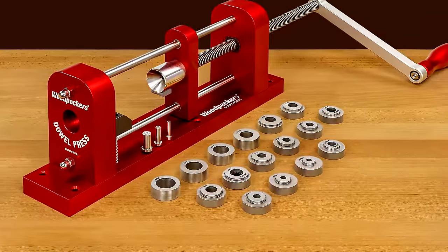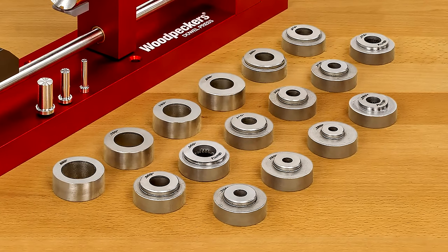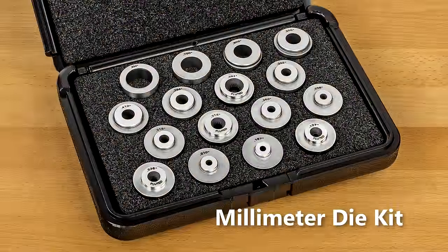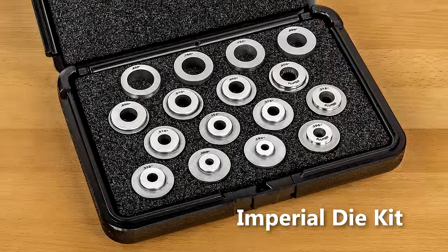Woodpecker's dowel press comes with all 16 interchangeable dies in imperial sizes, laser engraved with decimal sizes, and includes finished size dies for smooth 3/4 inch dowels and smooth and fluted dowels for 1/2 inch, 3/8 inch, and 1/4 inch sizes. Or choose our 16-piece millimeter die kit to produce 5, 6, 8, and 10 millimeter sizes. Or you can order an add-on millimeter kit for the inch-sized dies that includes the 5, 6, 8, and 10 millimeter dies. All die sets come in a protective case with custom-cut foam interiors.